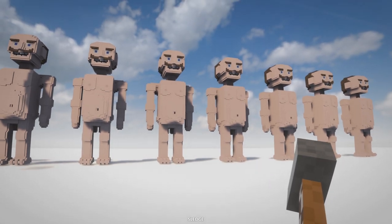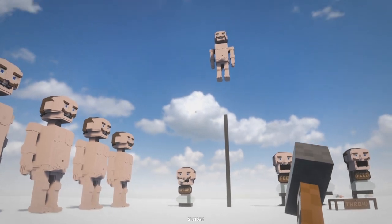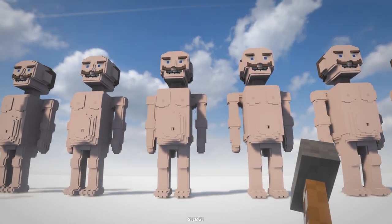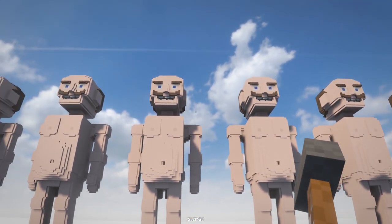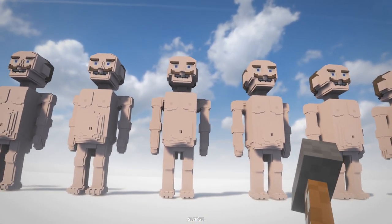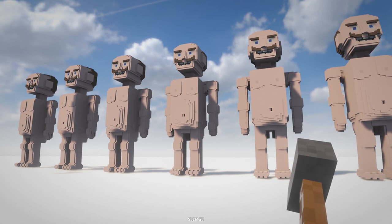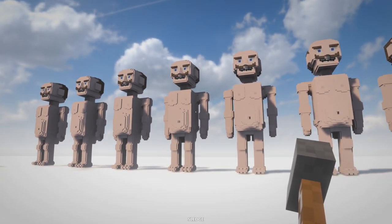Hello YouTube, Komodo Gaming here bringing you another episode of Teardown, and yes folks, we're back with mods. Today this is probably the most strange slash horrifying thing I've ever seen in Teardown — these are humans that you can destroy. They're really weird looking and kind of naked, filled with gooey bits on the inside. Don't worry, there's nothing shown here — YouTube, don't demonetize my video please.